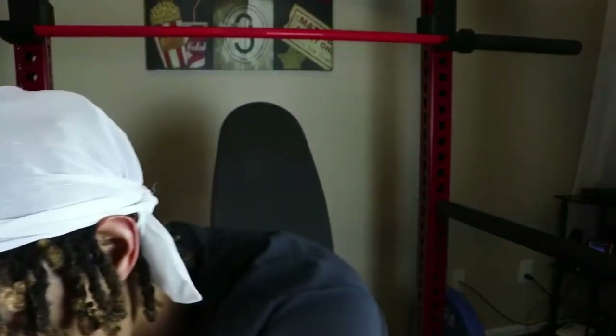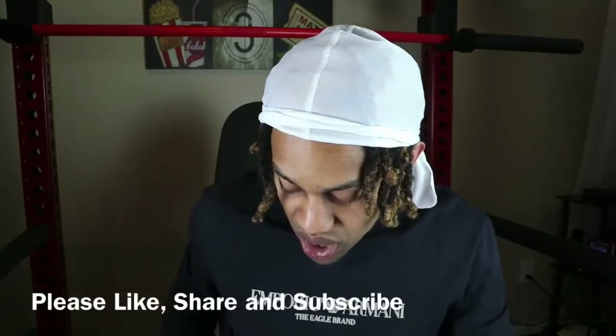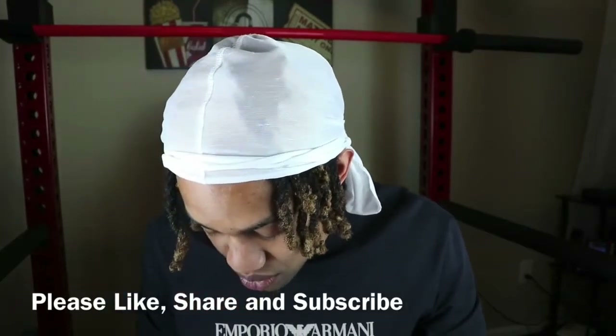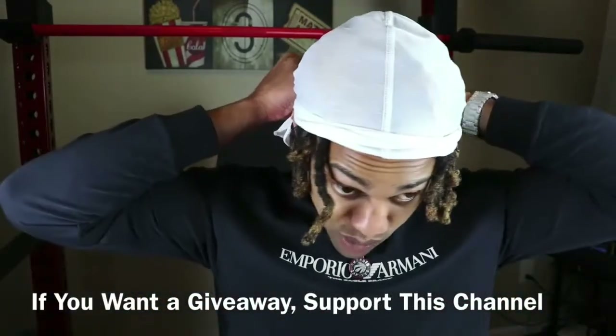So what I'm going to do now is throw a pendant on this bad boy and let you guys see that. While I'm doing this guys, please like, share, and subscribe. I'm dropping a lot of content — these are all free videos. So really support this channel. I want to start doing giveaways, but I got to get some more support. I'm going to be doing my first giveaway at 500 subscribers.